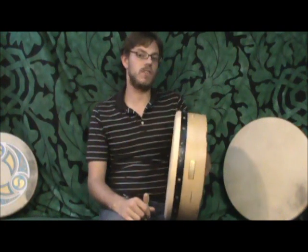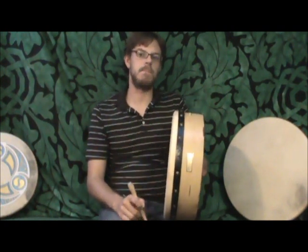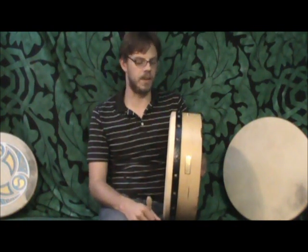Hello everyone at WaltonsIrishMusic.com. I'd like to talk to you about the Waltons tuneable bodhran. There are many different types of bodhrans you can get, but as a beginner it's much better to start with a single ply beginner's bodhran. From there we offer the Waltons Super Pro bodhran, and for the higher end of intermediate to advanced players we offer a specialized drum that is very suitable for those levels of playing.